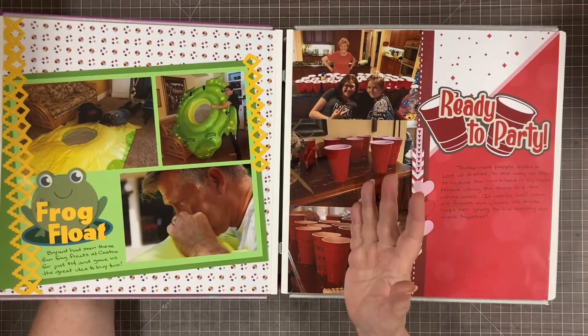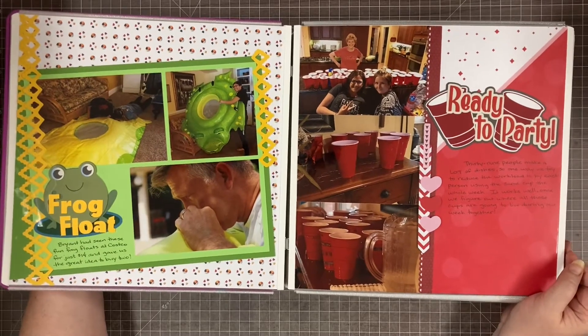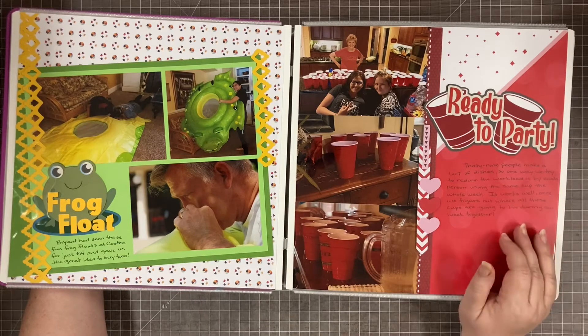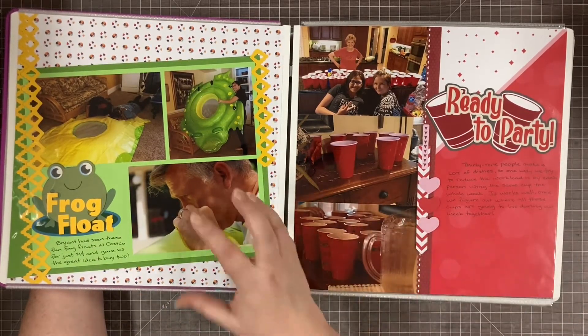This album I didn't really attempt to do chronologically because I just had so many pictures — there were a whole bunch of us taking pictures and I think I ended up printing over 2,000 pictures, though I didn't use all of them. So the pages kind of tried to go start to finish, but mostly it's just by theme. We kind of start after the house.